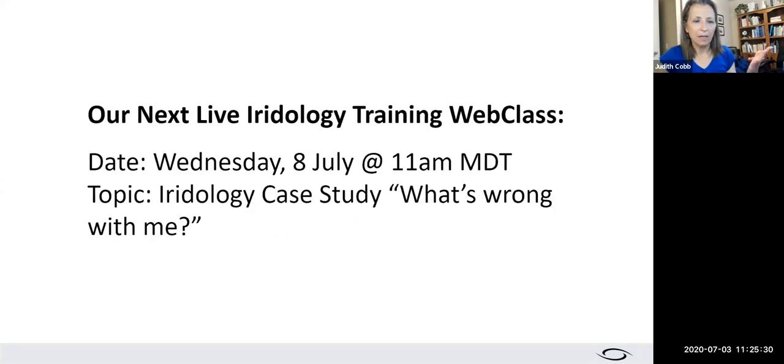Just a little announcement: we are going to start doing these live sessions regularly again. I took a couple months off for a family matter, but things are settled and we'll now be doing these every Wednesday and every Friday, probably at 11 a.m. We'd love to have you join us.